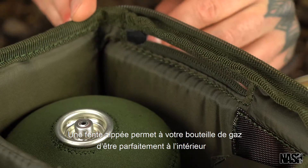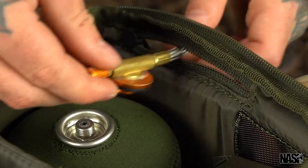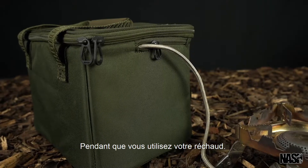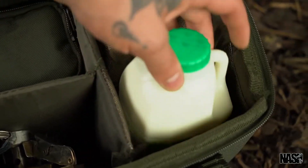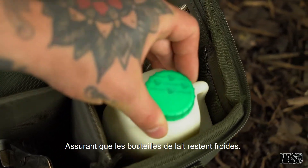A zip slot allows for your gas bottle to be neatly inside whilst your stove is in use. Featuring an insulated milk compartment, ensuring milk bottles remain chilled.